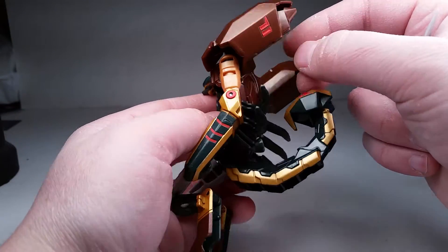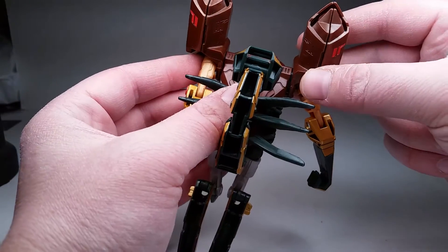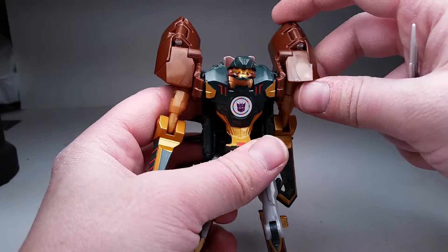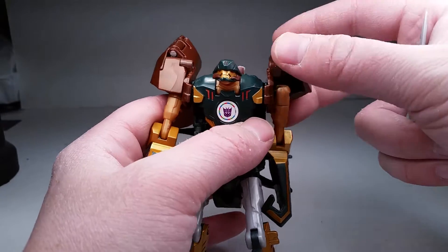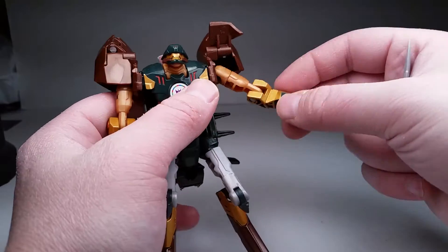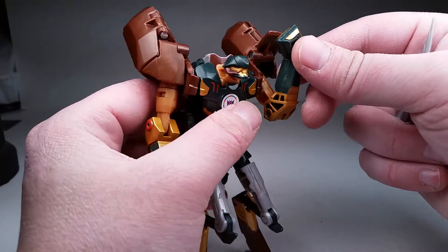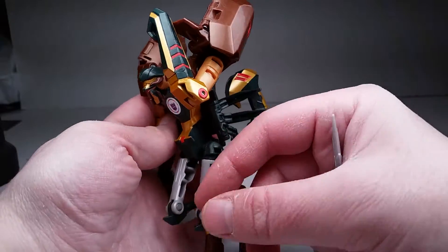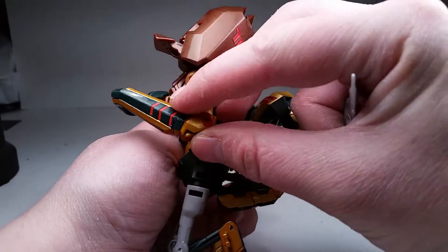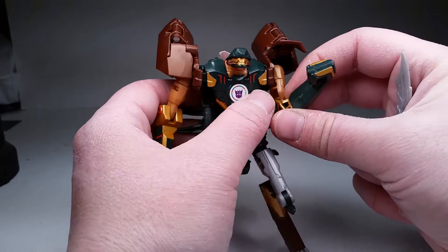Gets more of that detailing in the back of his pauldrons. He's got some interesting engineering. You can flip this up and his arms can go all the way up or out to the side. He also has a full bicep swivel, 360 degrees rotation. You've got a full deep bend in the elbow, which is only on a single hinge, but definitely more than 90 — about 130 degrees.